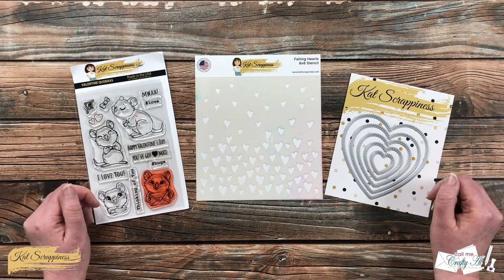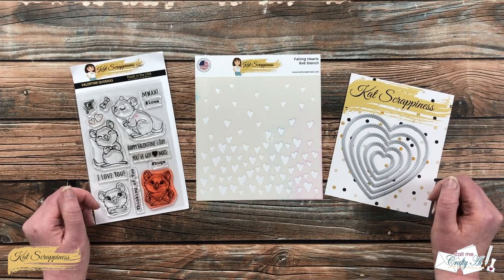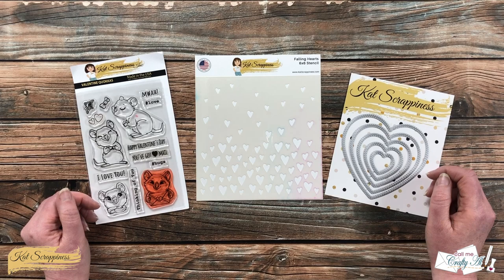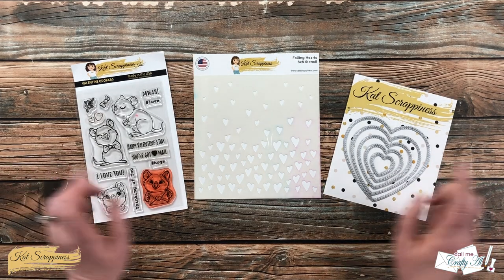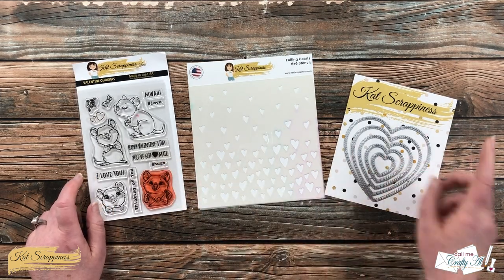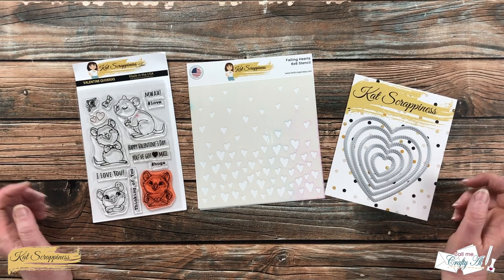I have been having so much fun using the new stencils from Cat Scrappiness and pairing them with older products that I already have in my stash. Today I will be using the Falling Heart stencil along with the Valentine Quokka stamp set and the double stitched heart dies to create a card about love.